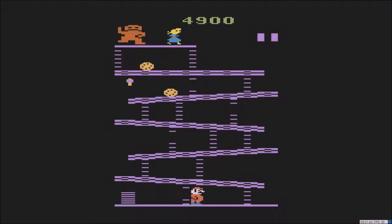Alright, here we go — this is the original Donkey Kong for the Atari 2600. It's not that exciting but sometimes you just get back to the basics. We're going to climb up the ladder, go up to the top, and save the princess. And Donkey Kong is that funky monkey up there dancing.